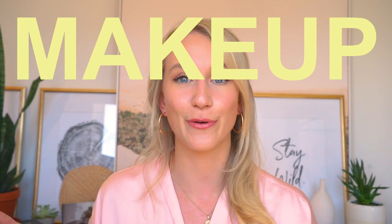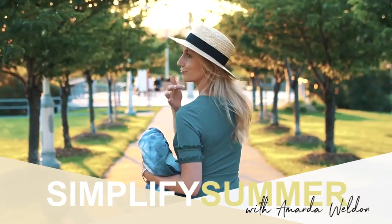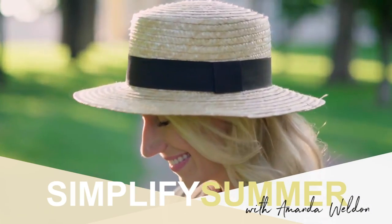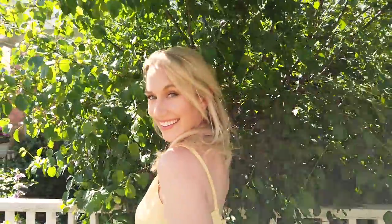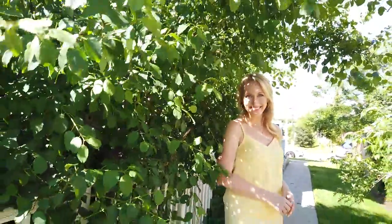Hey everyone, welcome back to Simplify Summer. This video's theme is makeup for a summer wedding — pretty much my everyday makeup jacked up with a little more highlight and a little bit more glam. This is the look we're going to be recreating today, and I'm going to show you some shots of the completed look with my full yellow dress on. This was basically inspired by a wedding I went to last weekend.